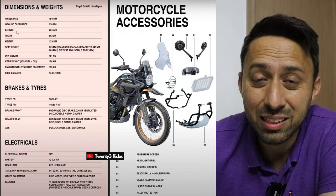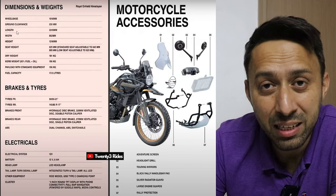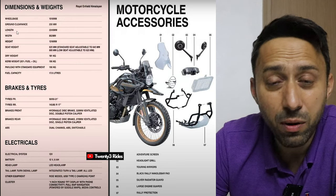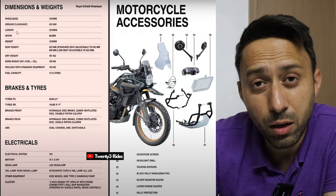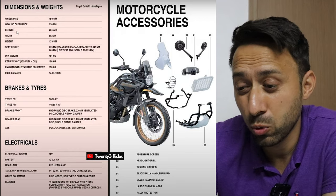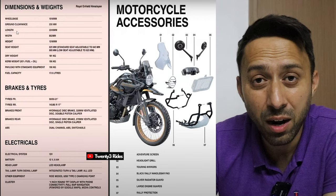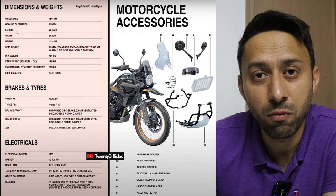This flexibility in seat height is very welcome, addressing audiences from India to the Americas to Southeast Asia. The kerb weight is 181kg, with wet weight at 196kg — impressive numbers. The fuel tank is 17 liters. Even at a conservative mileage of 27 km/liter, which should be achievable with the Himalayan 452, you can expect a tank range of 459 kilometers — damn good for a motorcycle in this price range with these power and torque figures.